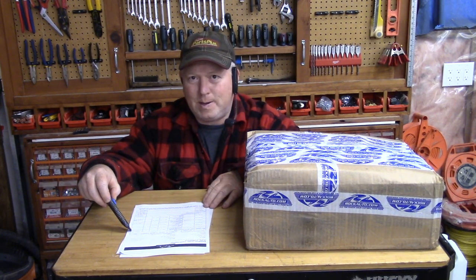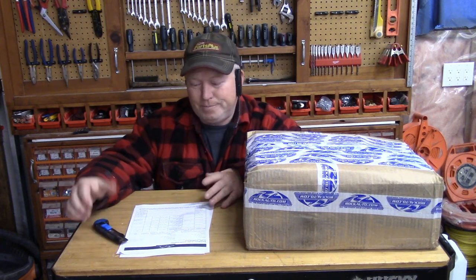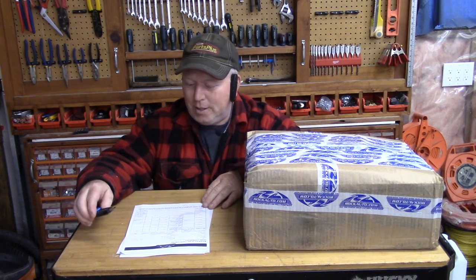That is less than half the price of what I would pay here — less than half the price. It's $250, and if I shop around I can probably get it for $200. So $74 plus the shipping and everything — yeah, half the price.